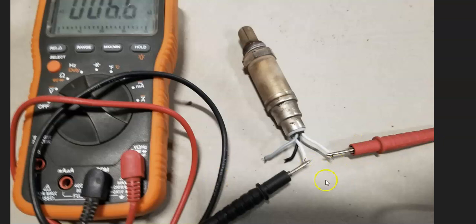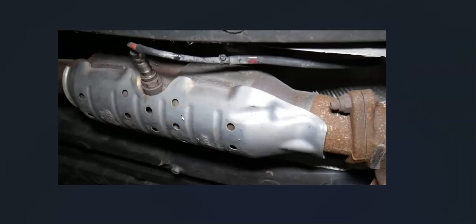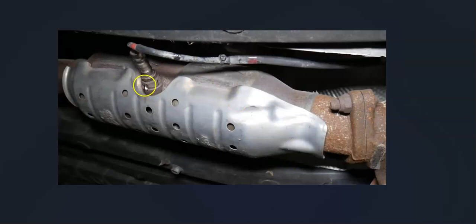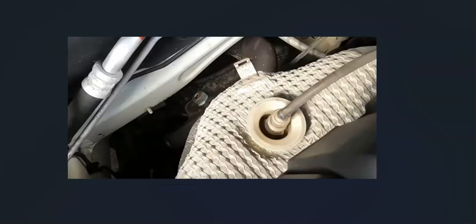Go through and test the O2 sensors or replace them if they can't be tested. There are some good YouTube videos on how to test them if you want to pursue that. When replacing one of these sensors, keep in mind that sometimes they require a special tool to get out and back in — not always, as sometimes you can use an open-end wrench when they're accessible, but sometimes they're recessed down into the exhaust.